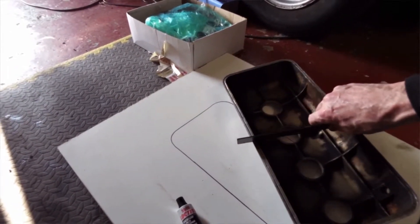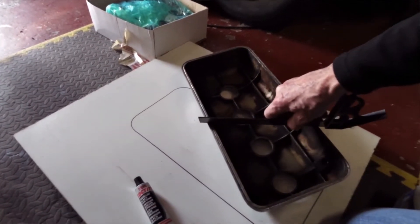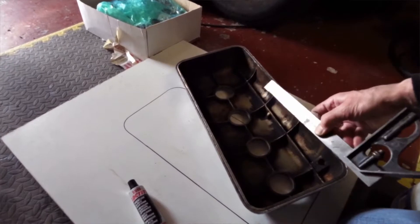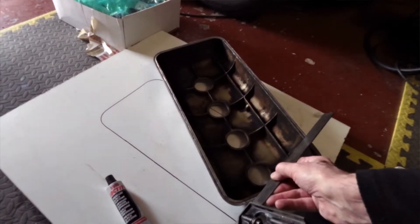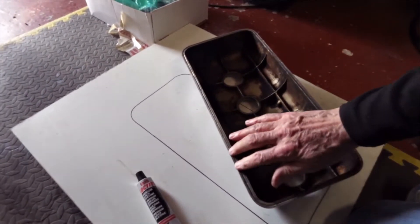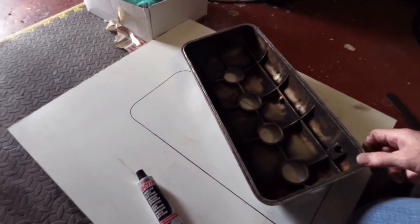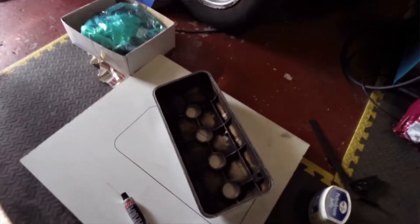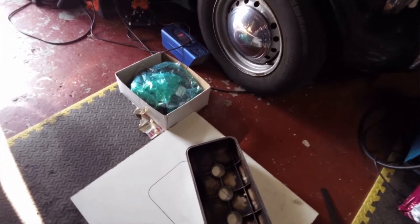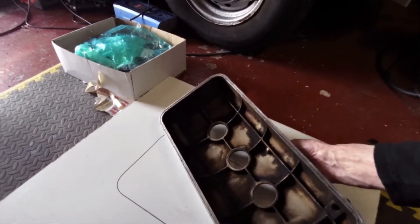To get the worst of the gasket material off and any sort of general crud — that works very well and you're pretty sure that you're keeping everything flat. I've then gone over it with a Dremel, just with a light wire brush in it, just to clean up that surface. I'll wipe it down with a bit of alcohol or something just to get any final grease off.